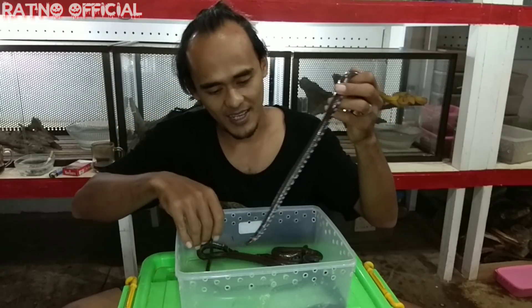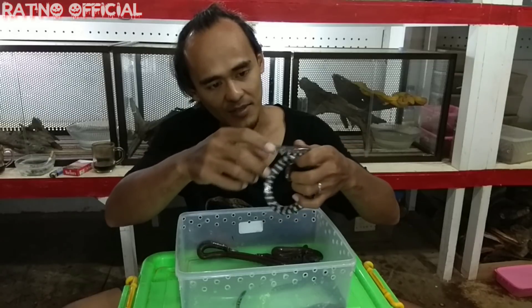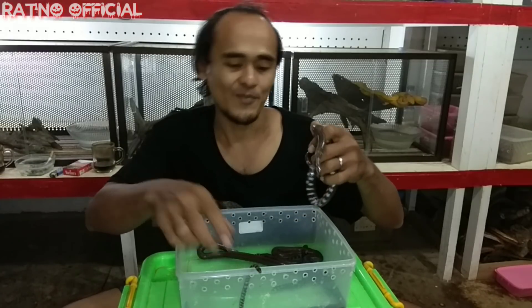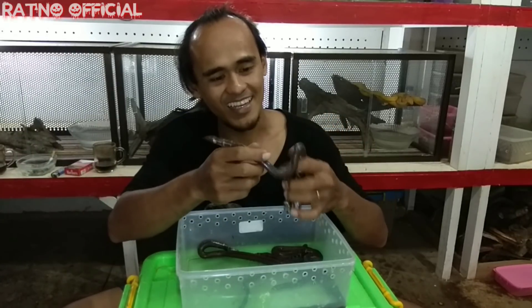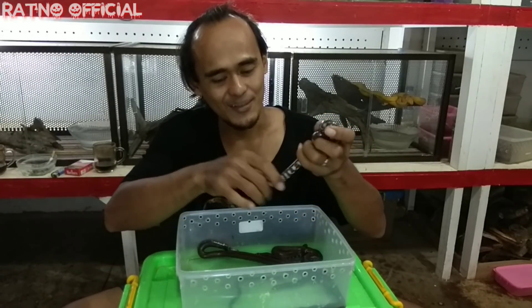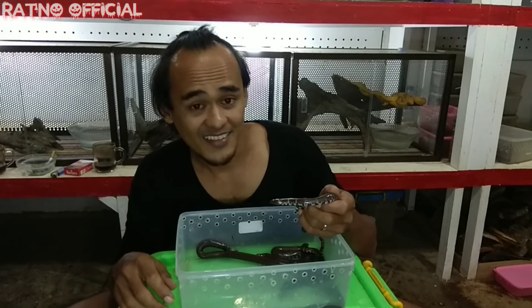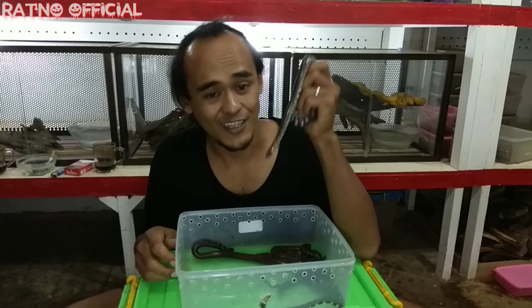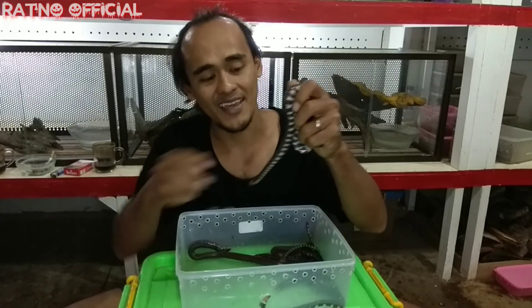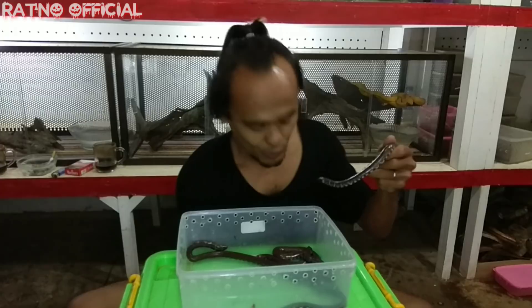Untuk ukuran baby seperti ini, dia akan memangsa cacing teman-teman. Tapi setelah dewasa, dia juga akan berburu makanan yang lebih besar seperti kodok dan juga belut. Karena belut adalah makanan favorit untuk jenis ular ini. Ular ini sangat menyukai daerah-daerah persawahan karena di sana menyediakan makanan yang cukup melimpah, yaitu belut dan juga berbagai jenis katak atau kodok sawah.